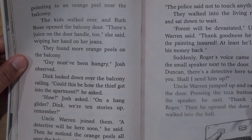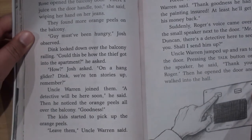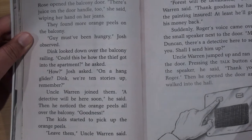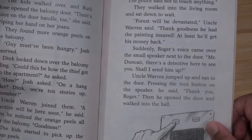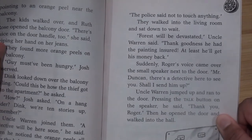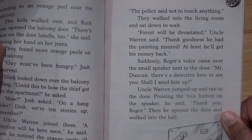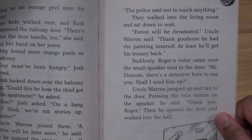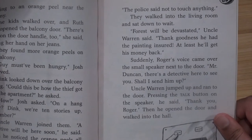Uncle Warren joined them. "A detective will be here soon," he said. Then he noticed the orange peels all over the balcony. "Goodness!" The kids started to pick up the orange peels. "Leave them," Uncle Warren said. "The police said not to touch anything." They walked into the living room and sat down to wait. "Forse will be devastated," Uncle Warren said. "Thank goodness he had the painting insured — at least he'll get his money back."